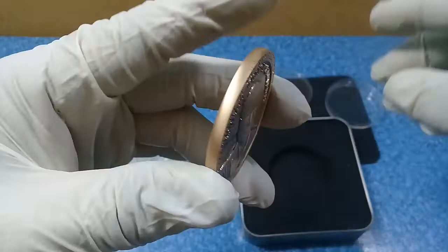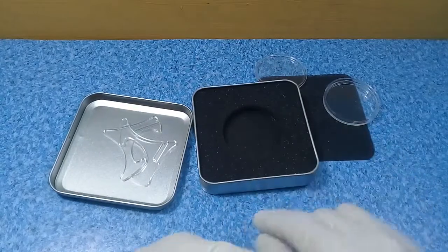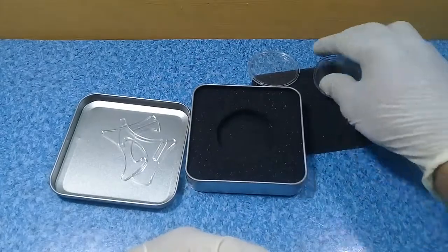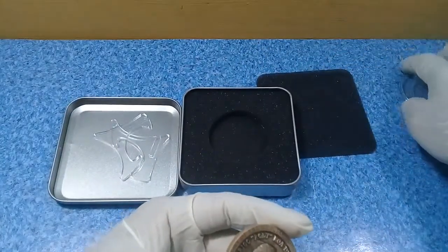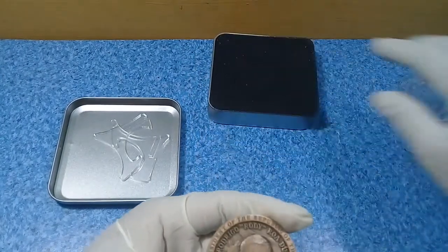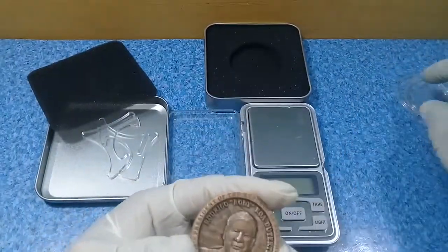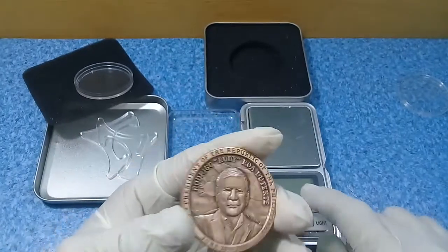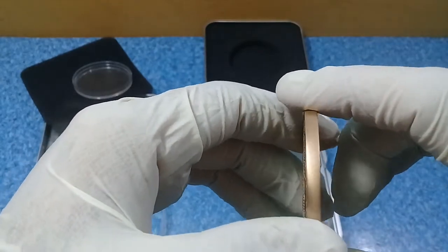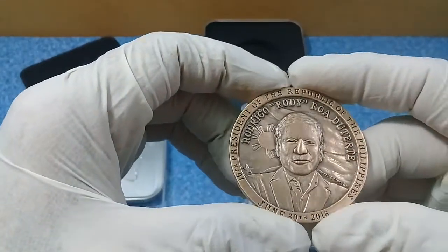This is a very thick coin and this is the aluminum case with foam. There is something on the bottom but I will not show you for privacy reasons. Let me weigh this to see how many grams it is. The thickness of this coin is a full 4 millimeters and the width is 46 millimeters, so it is a little bit wide.